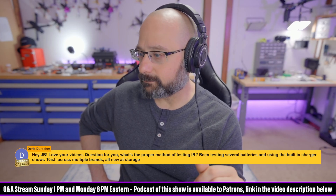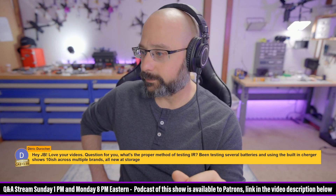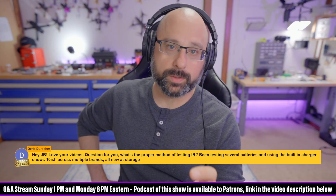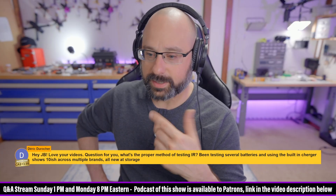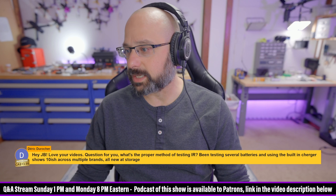So that's the first thing — same state of charge, same charge voltage. And then temperature is the other thing. The warmer the batteries are, the lower their internal resistance. Those are good methods for testing internal resistance.